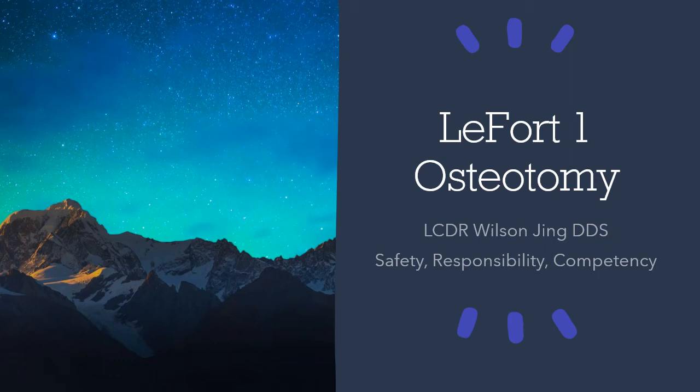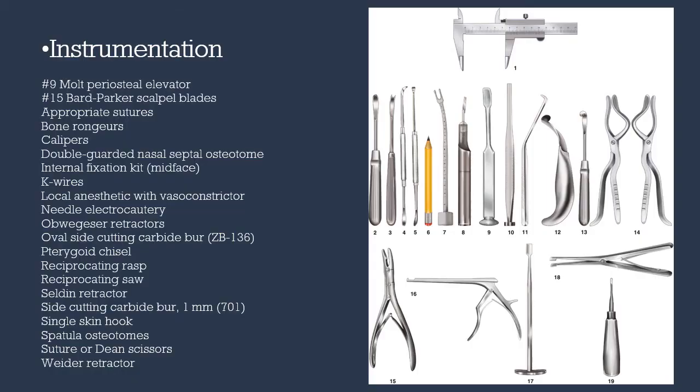Good afternoon everyone. Today I'll be talking about the Le Fort I osteotomy. These are the instruments necessary for the surgery.